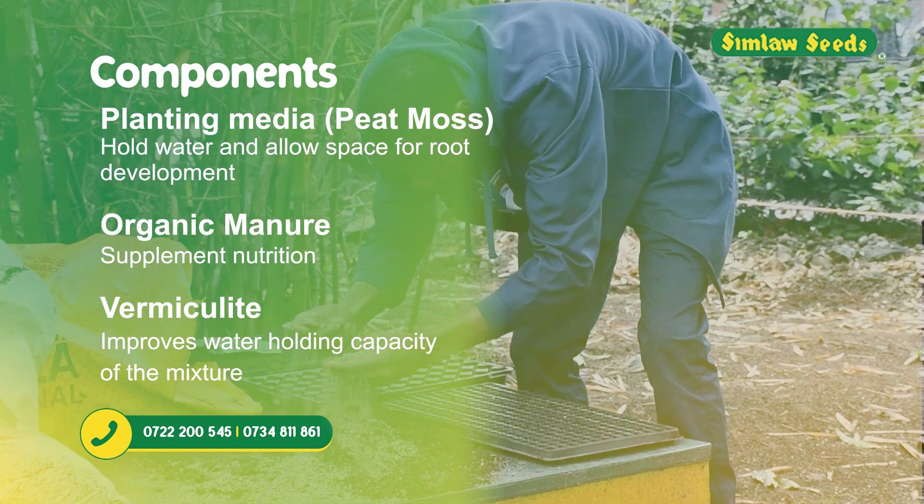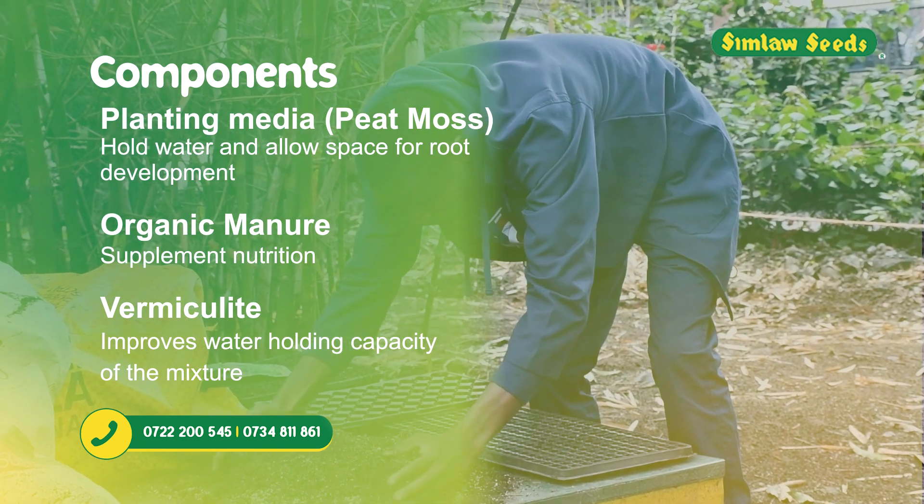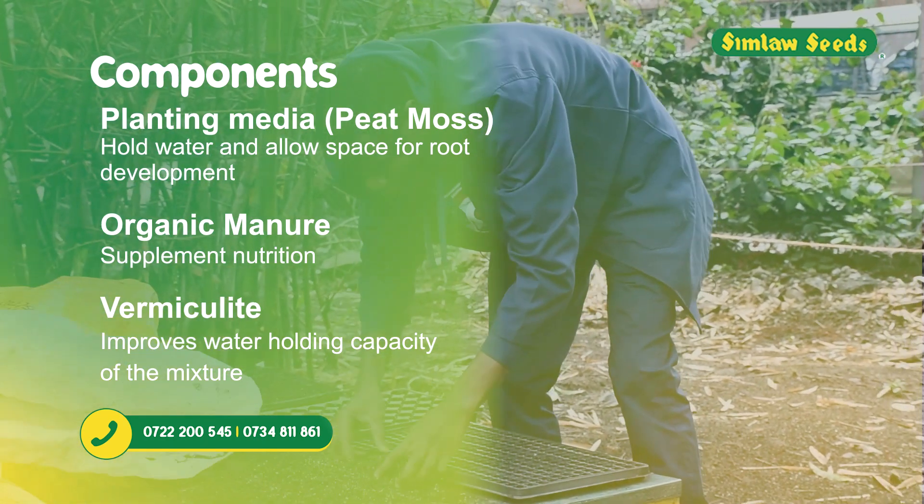Number three, vermiculite, is to improve the water holding capacity of the mixture. Once you mix it, the next step is to put it on the trays.